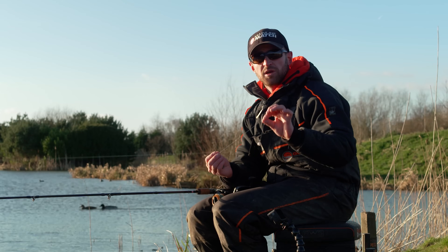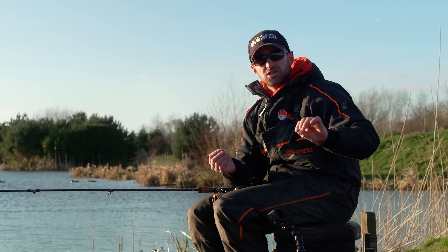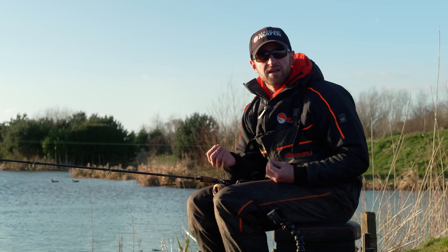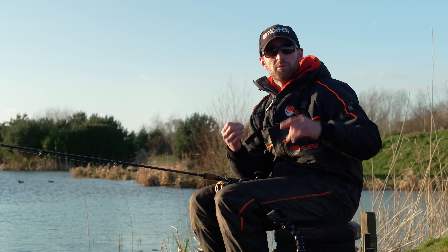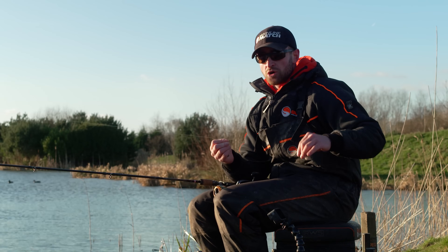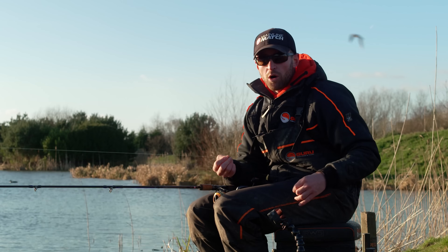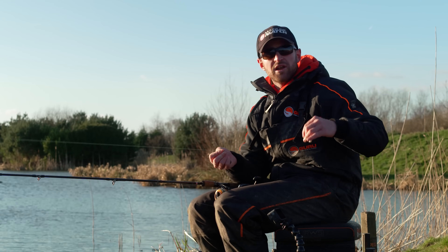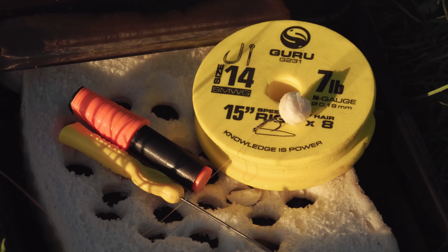How far do you actually pop up your bread? Today I found about 12 to 15 inches best, because I'm actually fishing in around five foot of water. I almost visualise where I think the carp are going to be sat off the bottom. In slightly deeper water, I think you have to pop it up a little bit higher. In shallower water, say only three foot, don't be afraid of shortening that hook length down to about eight inches. It is a proper trial and error sort of thing.